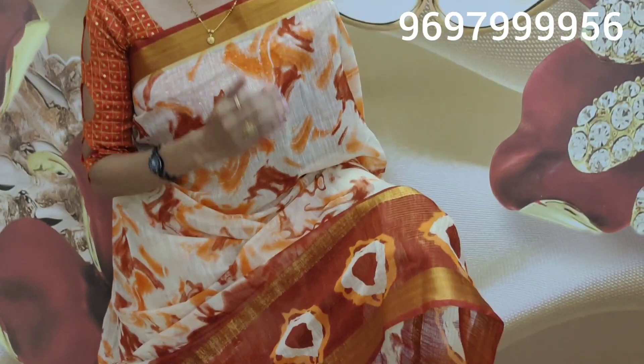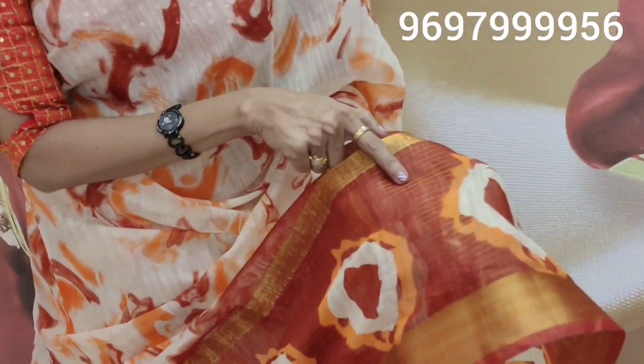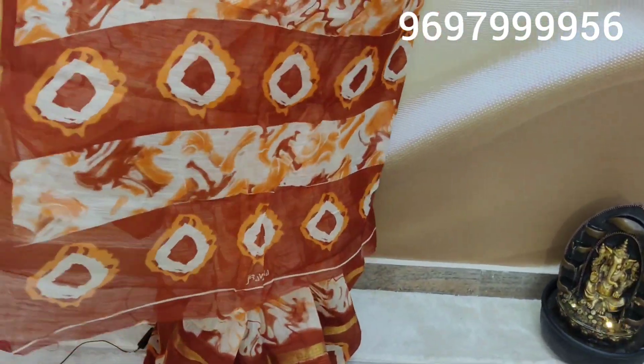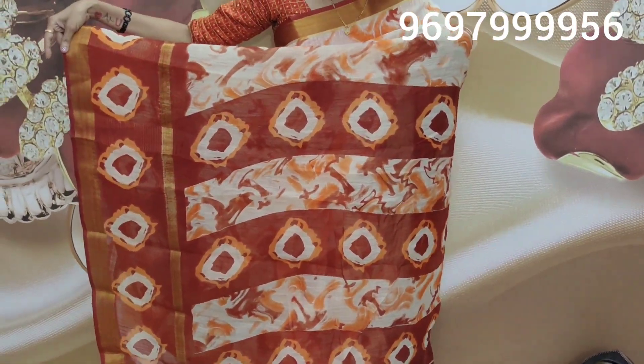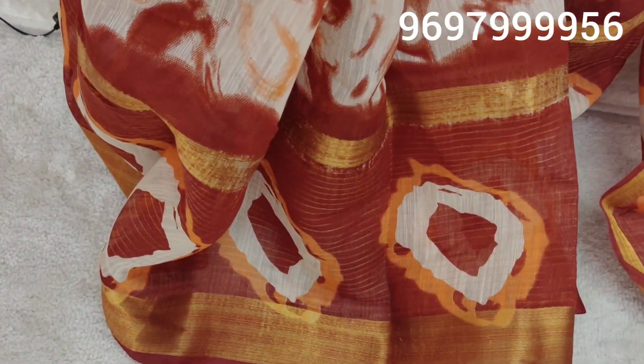If you are interested in this design, I have everything available. This design always comes with more color options. You can change the color combination with a beautiful colour and other color varieties.